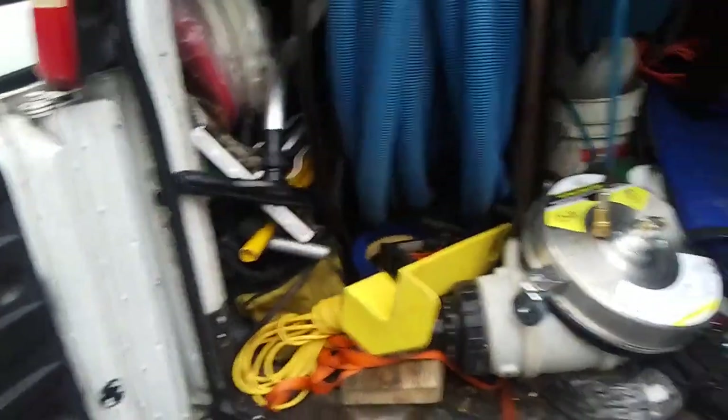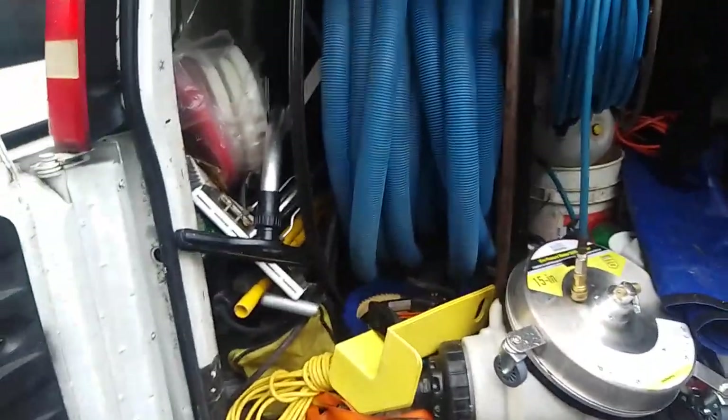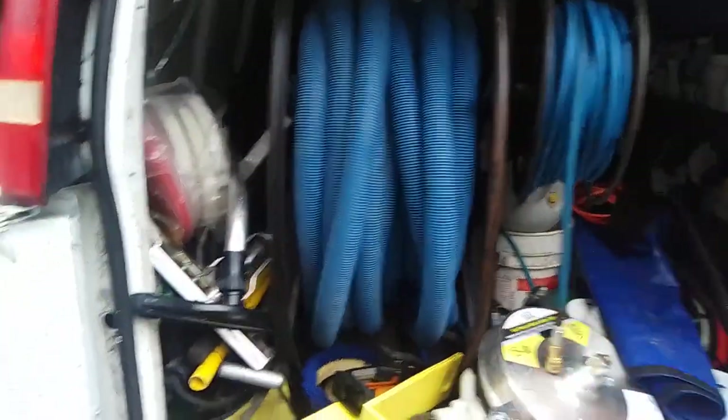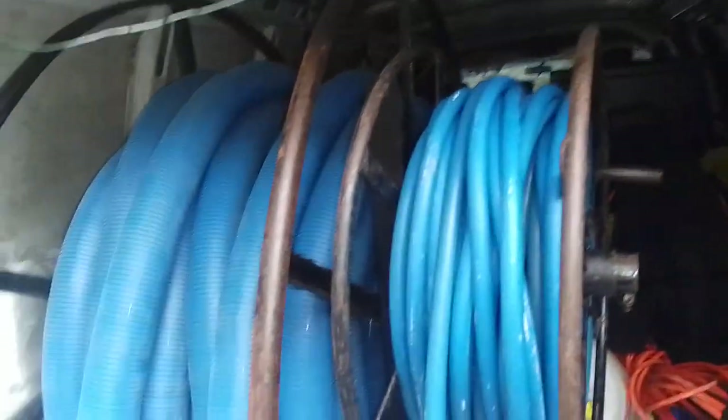Basically on the back of my van right at the moment I got two hose reels — one electrical, one manual. This is not a direct-feed hose reel. Basically my machine is way back there, but what I have to do when I come to my jobs — depending if I'm carpet cleaning or not — I have to take off my tools.